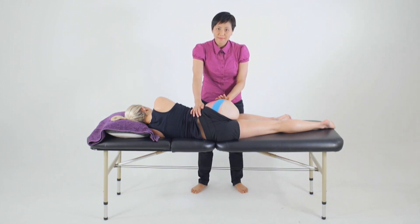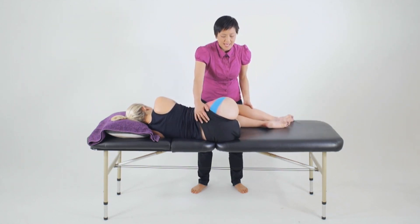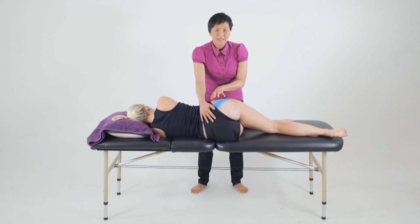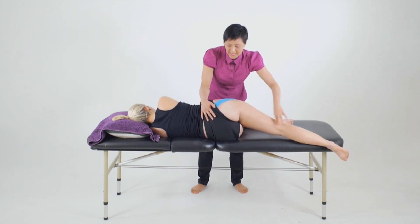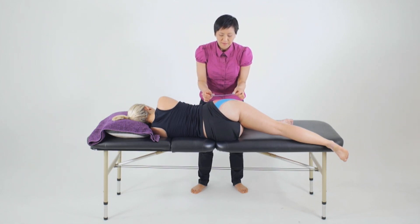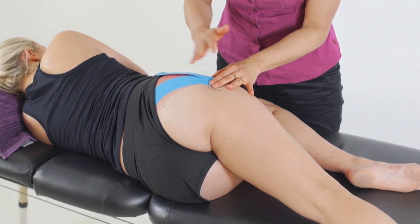To move on to taping for the anterior portion of the gluteus medius as well as the gluteus minimus, we'll reposition our client by flexing the bottom leg up and extending the top leg. From here we take the leg into adduction, and because we're taping an internal rotator it's okay to drop the leg off the bed to get a little bit of external rotation — making sure the pelvis is stable as the hip moves into that extension. From here we measure a length of tape from the greater trochanter to the iliac spine more anteriorly, which will cover both the gluteus medius attaching into the iliac spine as well as the gluteus minimus that sits underneath it.